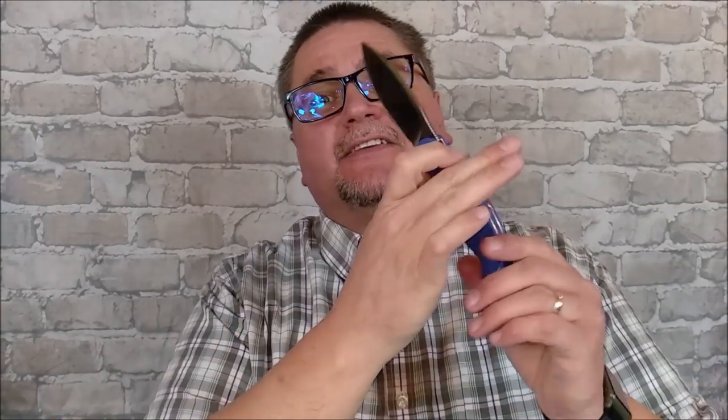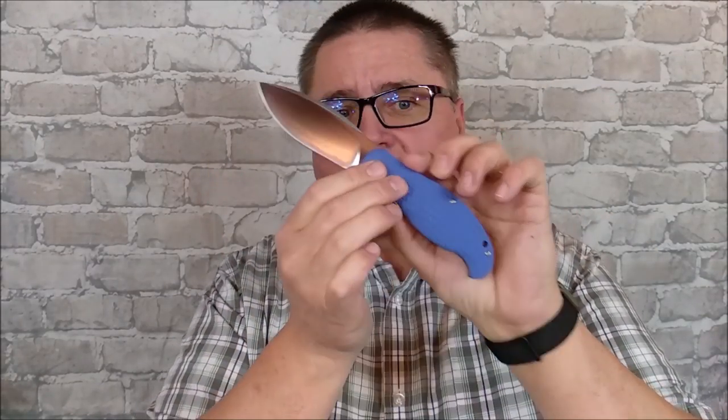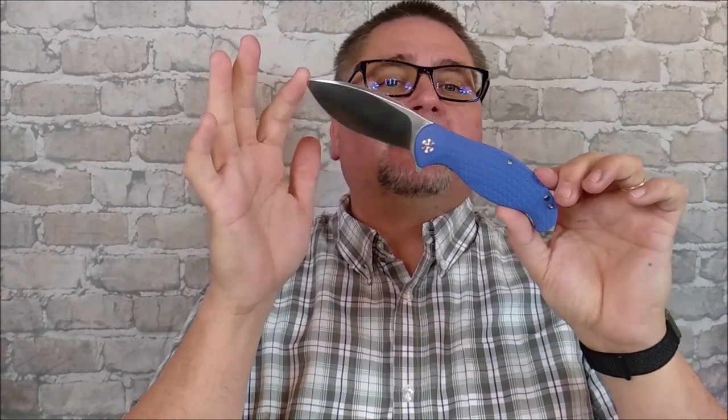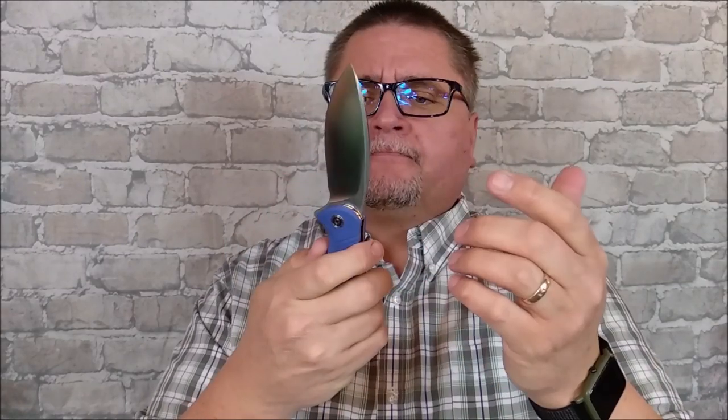Hello folks, this is Jake here at Canadian Cutting Edge and today we're taking a look at the Civivi Naja. It comes in black, blue, this kind of blue, and an orange. G10 handle scales. We've got a nice big blade on a pretty good size knife. And I've had this thing for about two weeks now, I've played with it quite a lot. I got some news for you about this thing — it's a good knife. If you want to see the full review, stay tuned, it's coming at you right now.